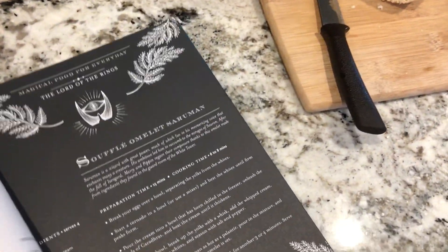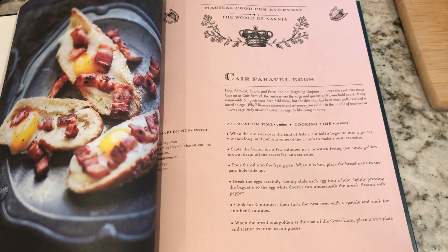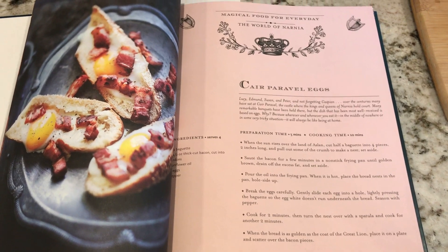The first recipe I'm trying out is from the Chronicles of Narnia. It is Cair Paravel eggs. It's just a simple egg dish, basically eggs in a nest.